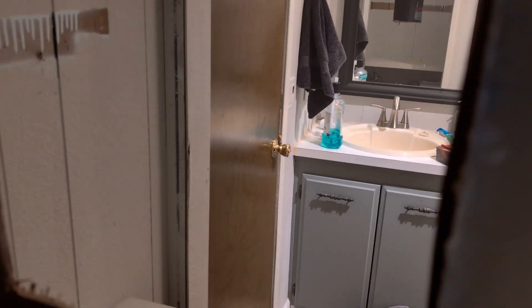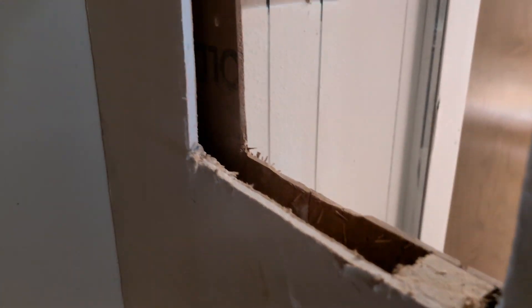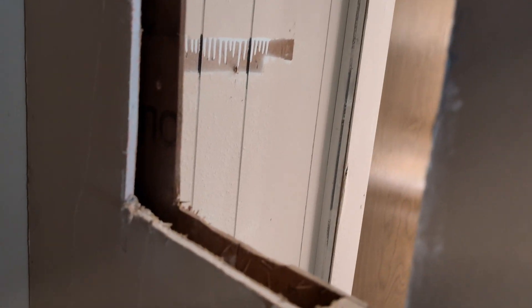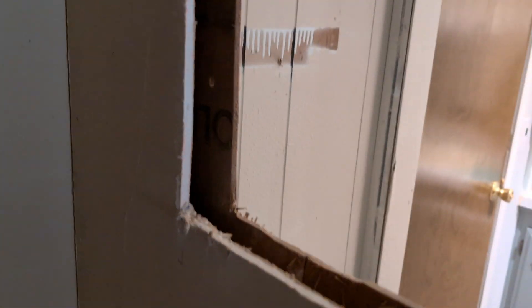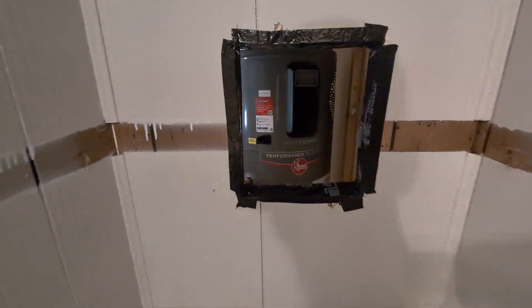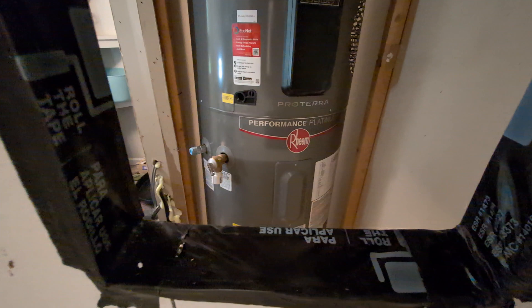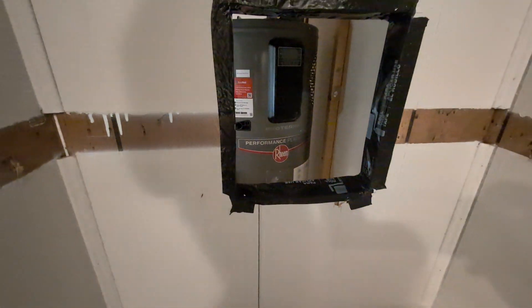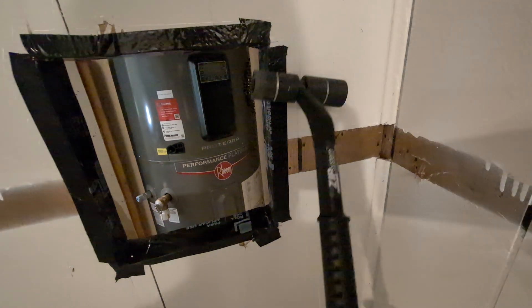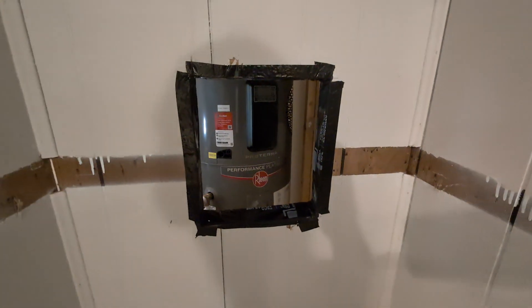I cut the hole into the bathroom — hello! — and now I'm just going to tape up this connection so that the air won't escape in there but will go straight through. Here in the bathroom you can see the hole I cut, and I took some zip flashing tape and attached it so the air won't leak in. You've got to roll the tape — I think it's called wetting the tape.